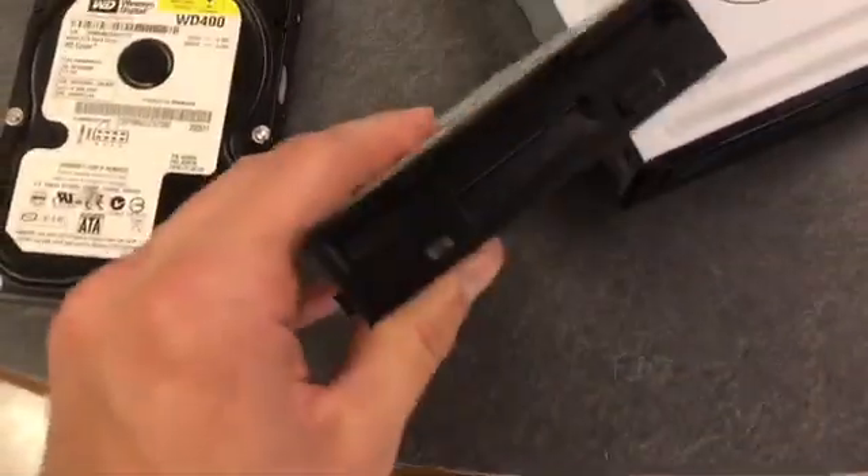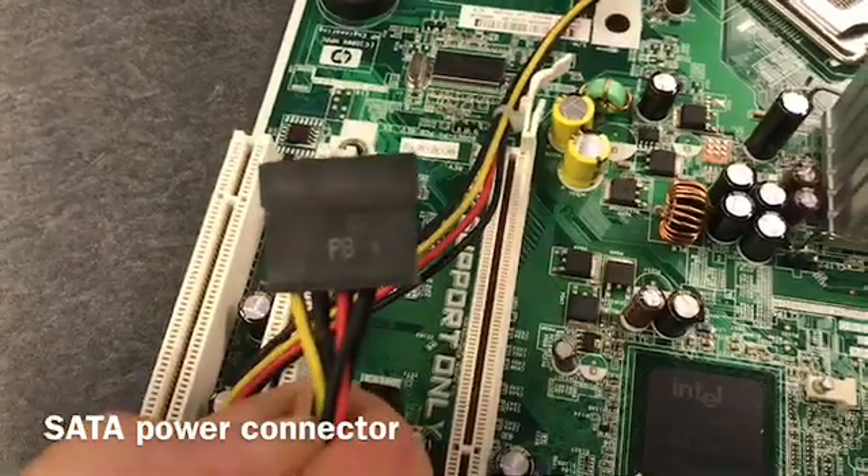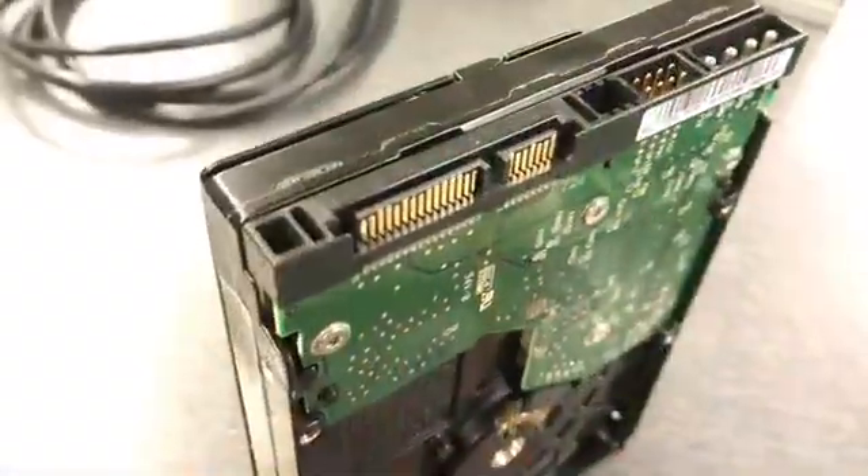Components such as the hard drive, floppy drive, and optical drive use different connectors to supply power. The SATA power connector shown here is used to connect power to devices such as a hard drive.